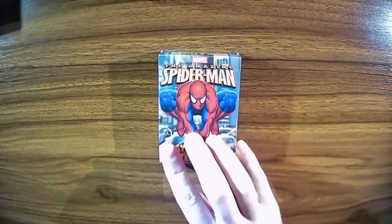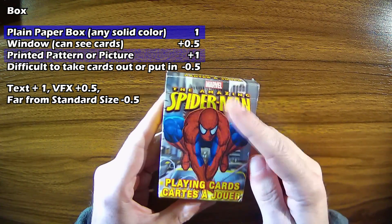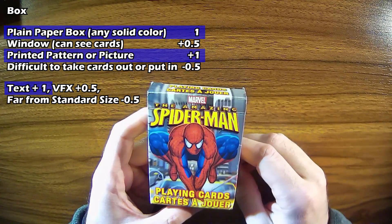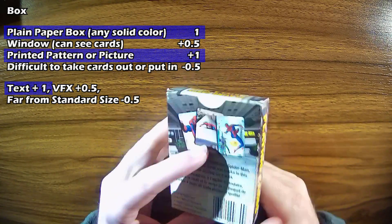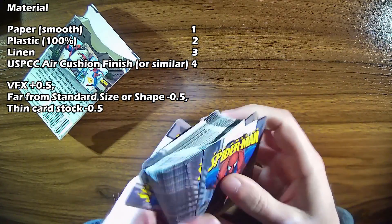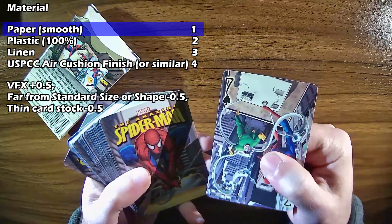Now let's check out the Spider-Man deck. This Amazing Spider-Man deck is another paper box with print on it and text — same as the Marvel box, so this is another 3. And as we go into the material of the cards, this is also smooth paper, which means it's just a 1 for the material.